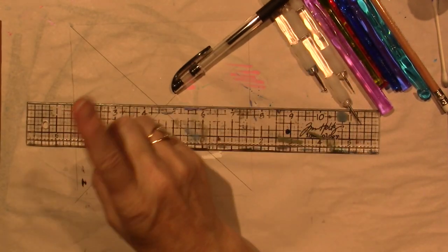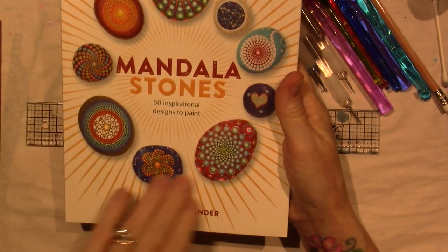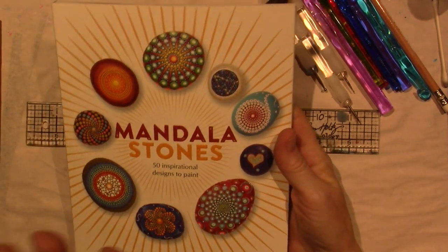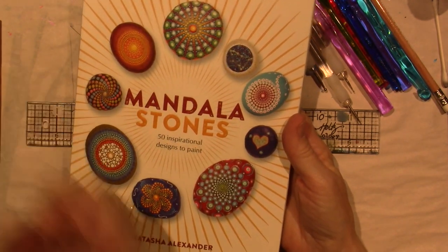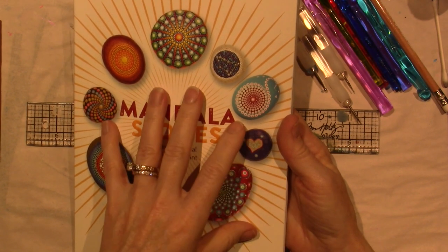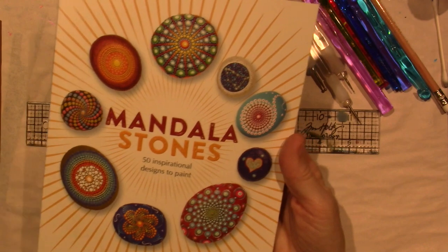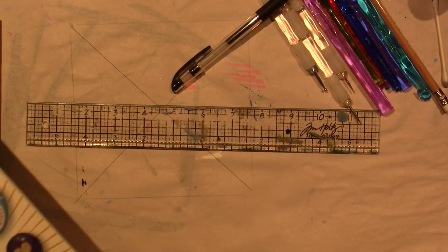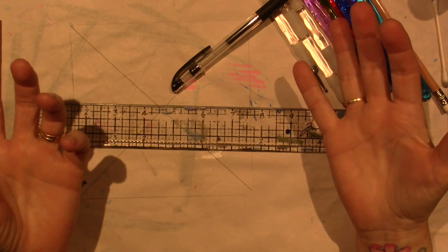I got this book called Mandala Stones that I have to read — I just got it yesterday on Amazon. A lot of videos are on painting mandala stones too, and Lydia May actually did a video on where she went to get her stones — like a granite yard or masonry supply place. I like to know why I'm doing something a certain way; that's just the type of student I am.